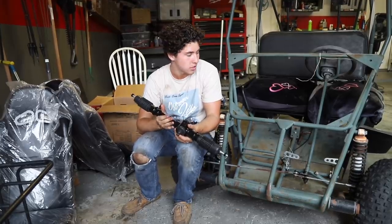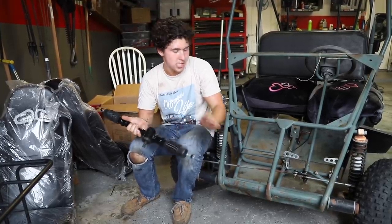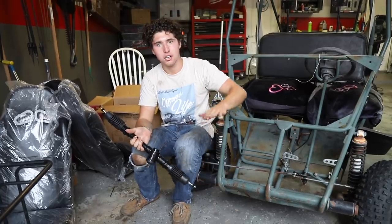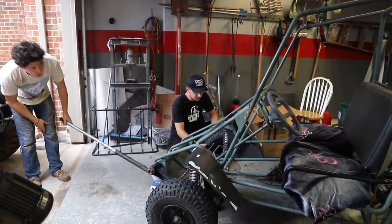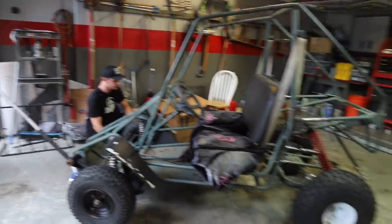All the links for these parts are going to be in the description. First, let's jack up the front end and see what kind of ride height we want to shoot for. We're finding a ride height — maybe right there, or a little higher.